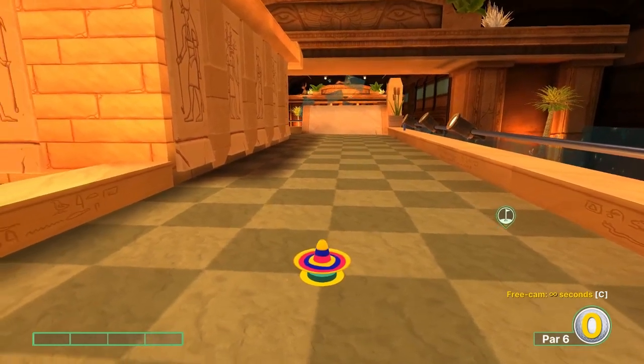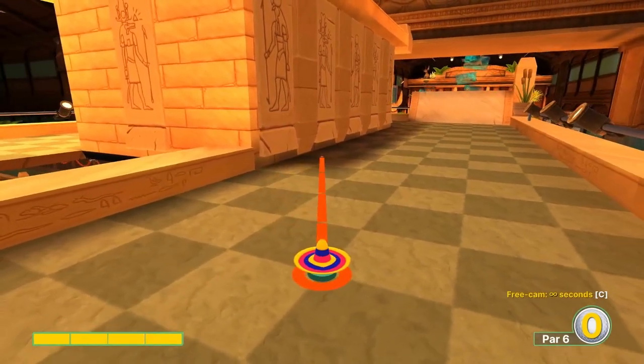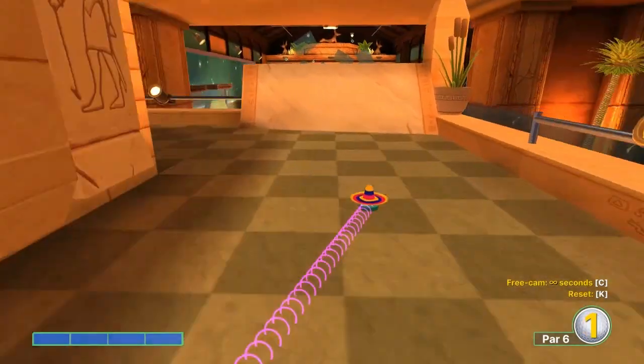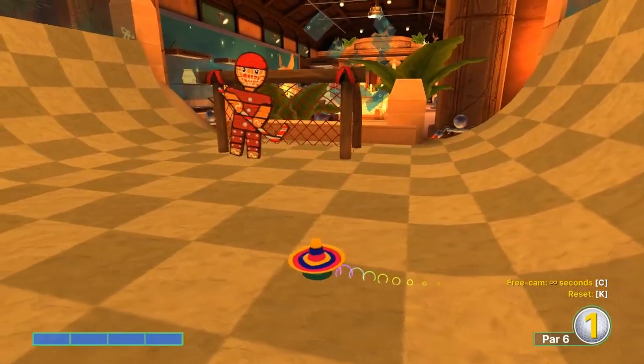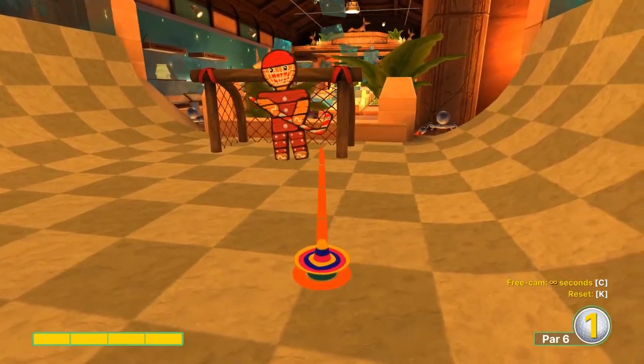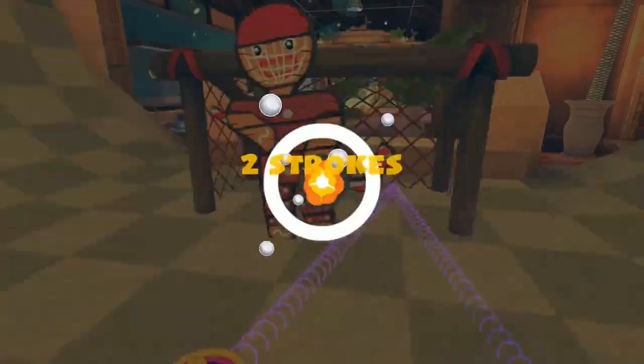Number fifteen: not much special about this one either. Third light square on the left wall here, top left corner of it, full speed — gets you right in front of the goal. Again, find an opening and get it in.